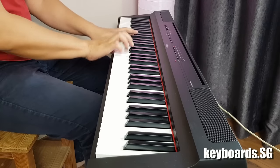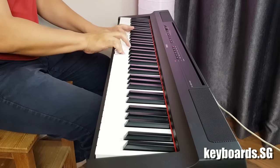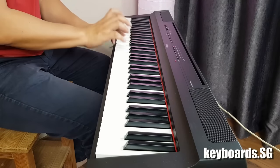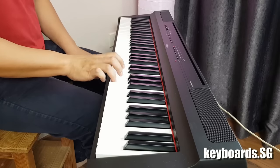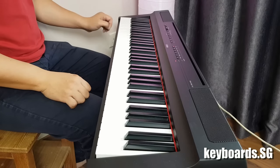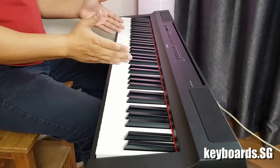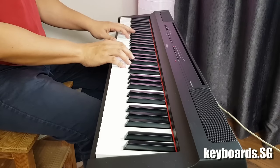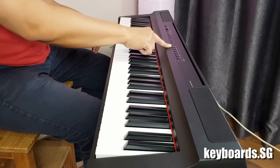Let's have a listen to the sounds in this piano. There are actually 4 different kinds of touch sensitivity on this piano, from soft, medium to a hard touch, as well as a fixed velocity. It is running on the pure CF sound engine, which explains the very realistic voice that you get.